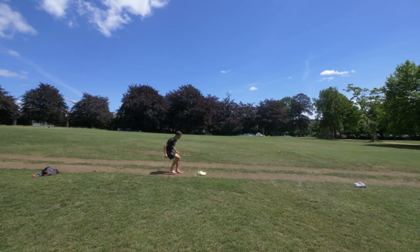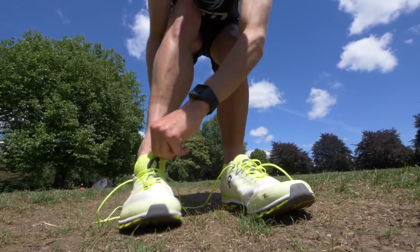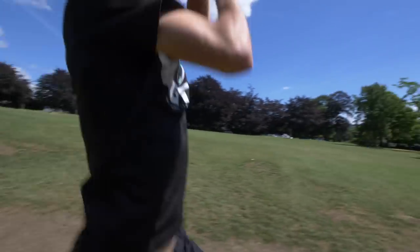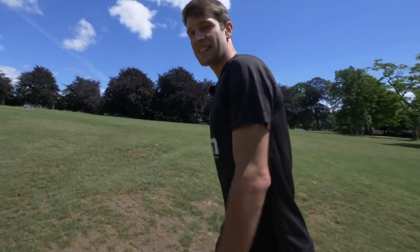First run — no socks, standard laces. 16 seconds.